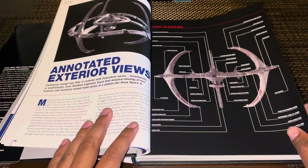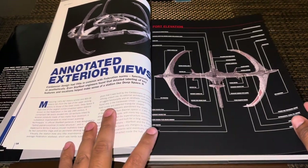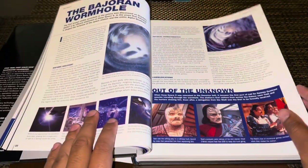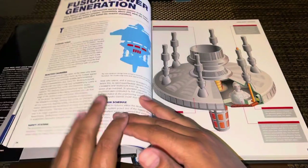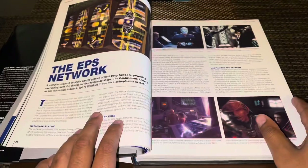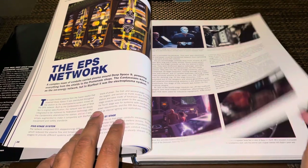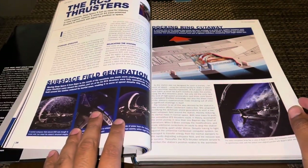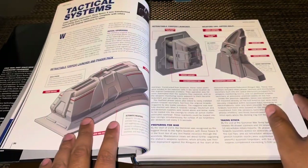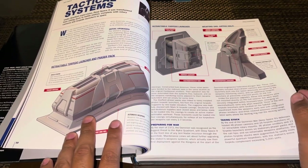Now we get into the annotated exterior views — we've got some text and diagram things here: port elevation, dorsal, ventral views. Then we get into the Bajoran wormhole, diffusion power generation with some diagrams, the EPS network referenced and seen many times throughout the show, and the RCS thrusters — which we actually only saw used once.